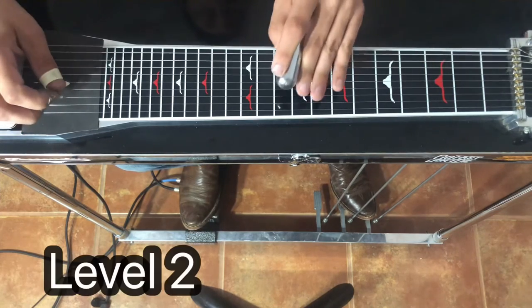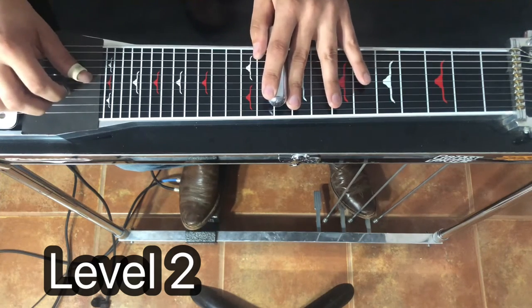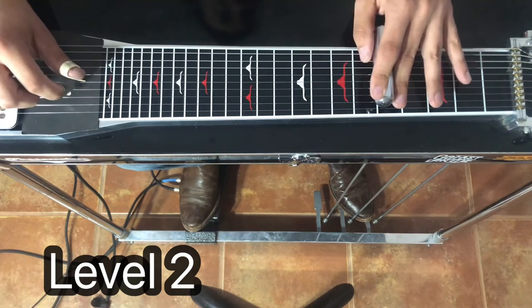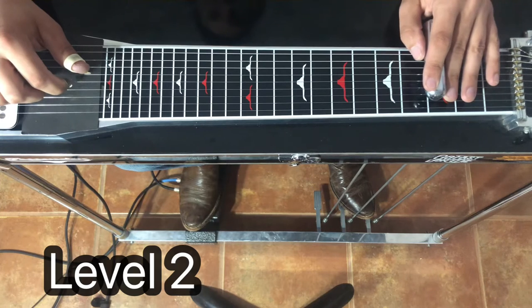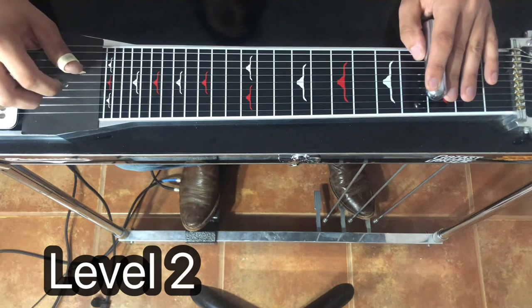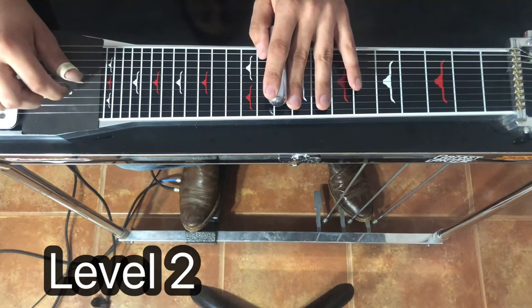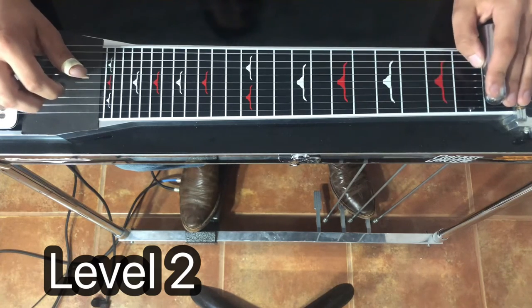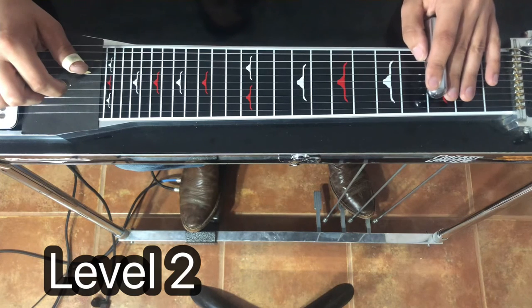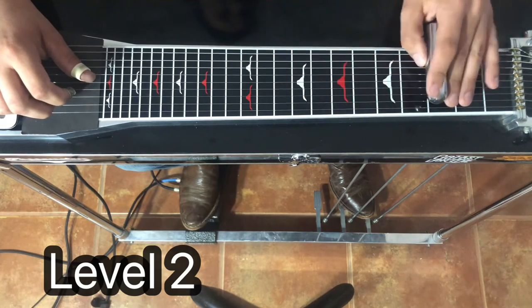Okay, let's move on to level two. So this time, after the first pick, each next position is going to go pick, slide. So we're going to go pick, pick, slide, pick, slide, pick, slide, pick. Let's take it nice and slow, nice and pretty slides. So not a ton different there — we're just adding in a little bit of something to make it sound different. Just that little slide makes it sound like a totally different lick.